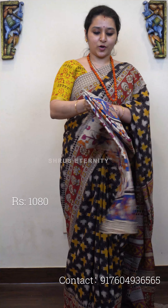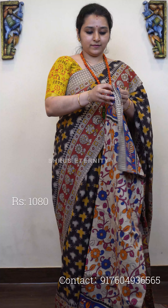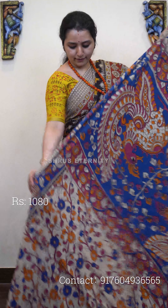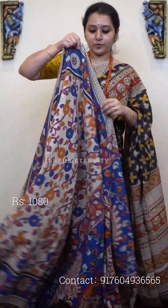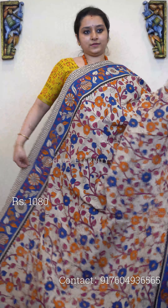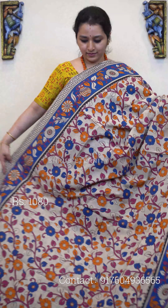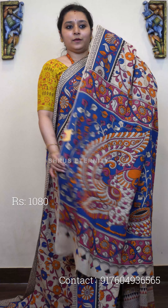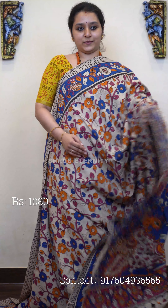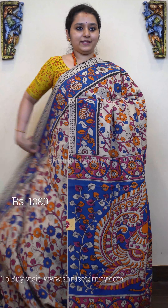Next we have a cream with blue combination. It has an overall floral pattern on the whole body and borders, with nice orange, pink, and blue floral patterns. There is a very pretty floral border in blue on either side, a pair of peacocks in the pallu, and a contrast green color blouse. Priced at 1080.